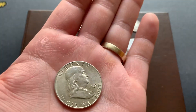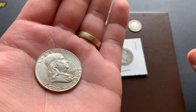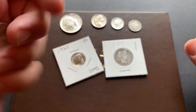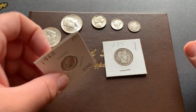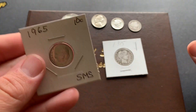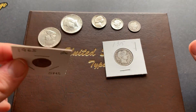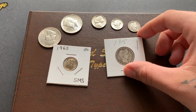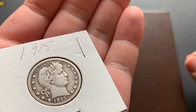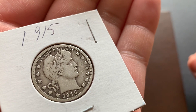A Franklin half, '49 — that's got some pretty nice detail too, it's a P. And just a '65 Roosevelt clad — nothing really special about that one other than it's in perfect shape. And the last one I picked up was a Barber quarter, 1915 — and you can still read the Liberty across the headband there.